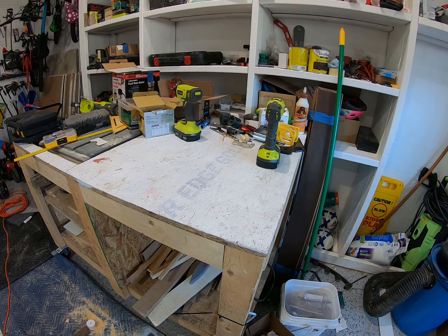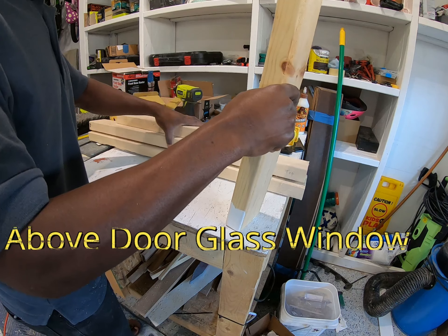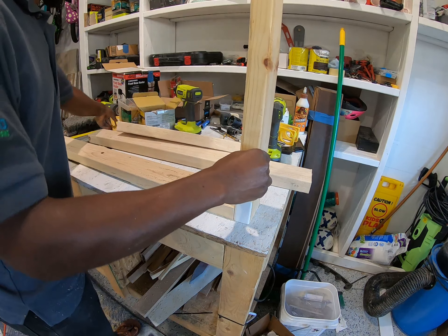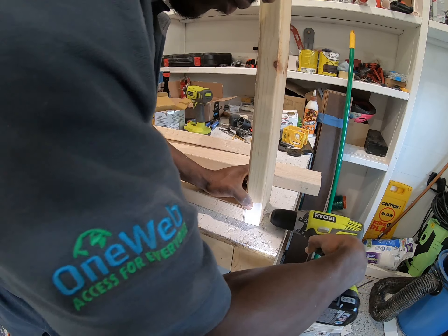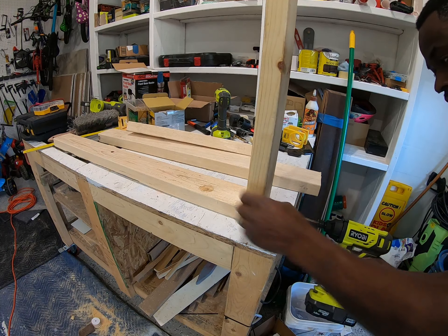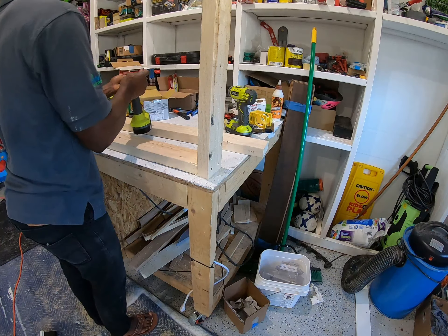I just need to build this frame, and with that we'll put our glass inside it. I'm going to pre-drill this cut. I'm going to use the 2½ inch screw. Now we just need to turn it.